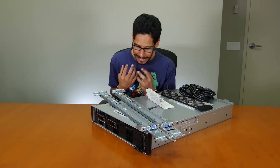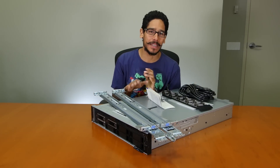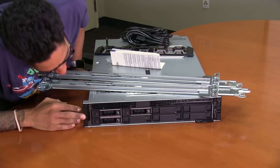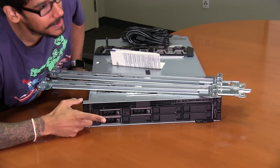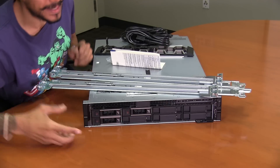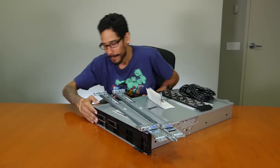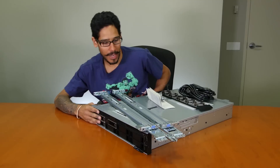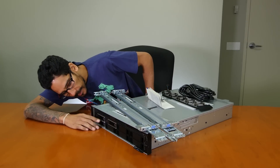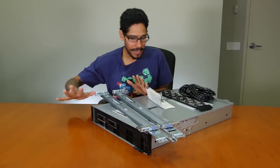All right, so what comes inside the box? He got me the Dell EMC PowerEdge R540 — this is so awesome. Looks like three hard drives in bay 0, 1, and 3. Kind of disappointed because my IT manager knows me — I like to have all the bays filled up. I don't know what type of hard drives they are; might be SATA. But it looks like it's a 480 SATA. I'm going to leave those alone for now.